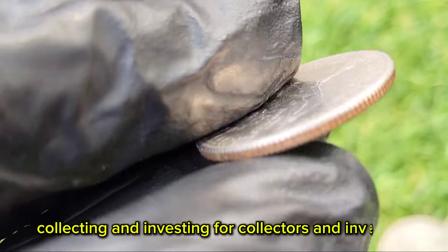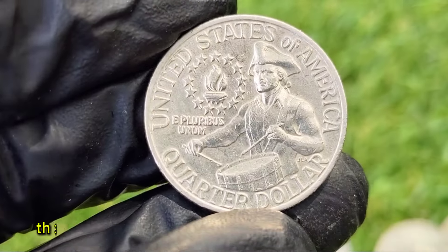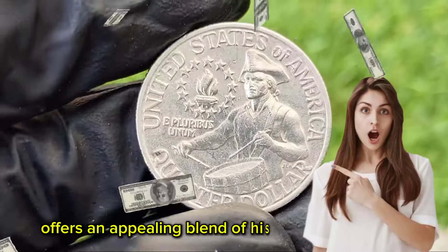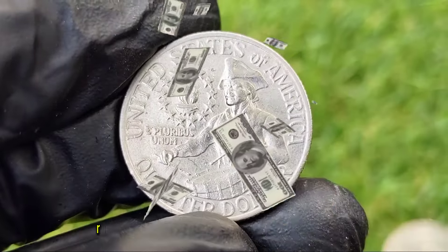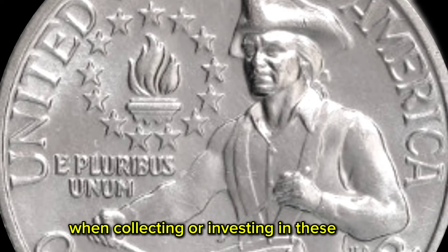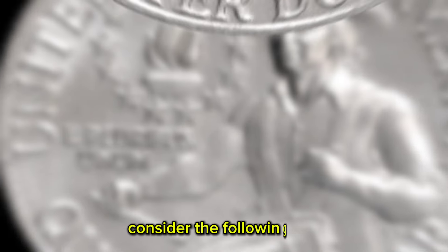For collectors and investors, the 1976 error no-mint mark Bicentennial Quarter offers an appealing blend of historical significance, rarity, and potential for appreciation. When collecting or investing in these coins, consider the following tips.